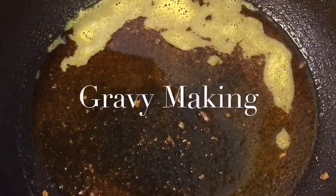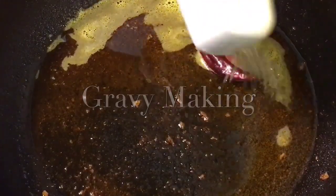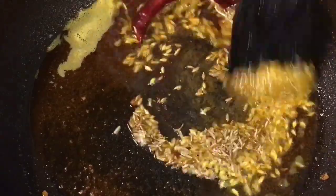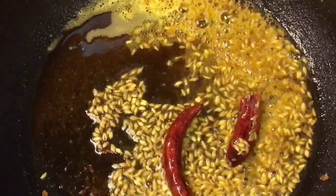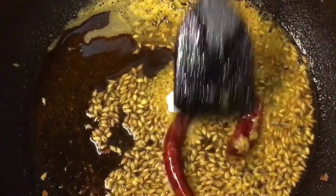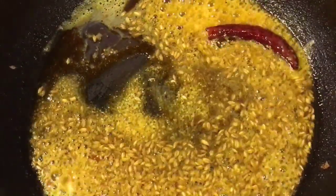Now in the same oil, put two red dried chilies or sukhi lal mirchi and one teaspoon of jeera — that means cumin seeds. Let them crackle. Add one teaspoon of hing or asafoetida and mix it. Now add one cup of tomato puree.